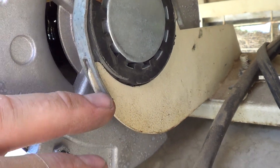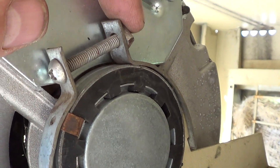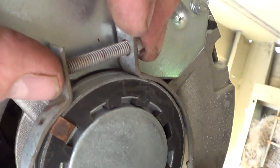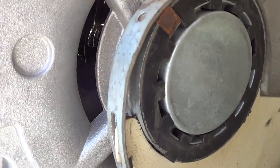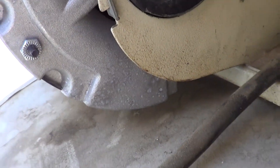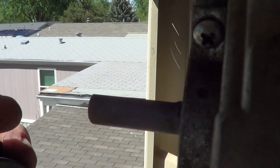When putting the bracket back on, if it's being difficult, make sure the nut is all the way at the end of the bolt — that gives you the widest space. Tighten it down. You'll know it's really tight when you can't move the motor at all. Make sure it's good and solid and not movable.